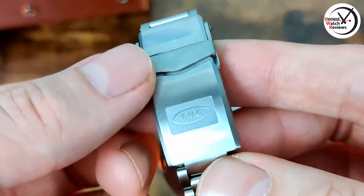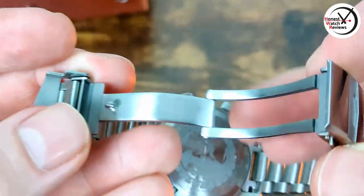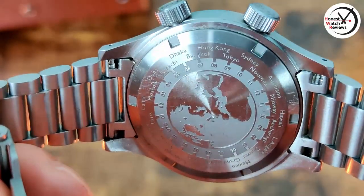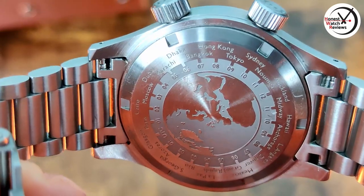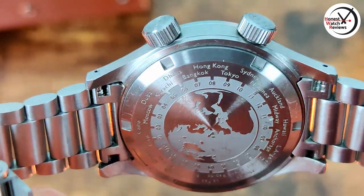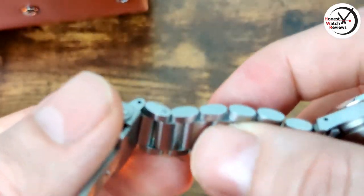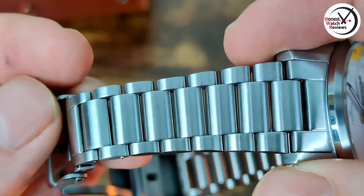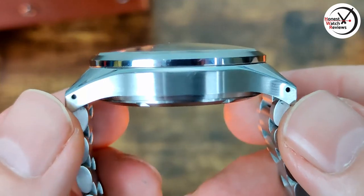There's the branding on the clasp, nicely done with plenty of micro-adjust and nicely milled double pushers. On the back - this is a review piece so it's a little scuffed up - we've actually got the time zone markings there, which is really handy if you want to use that GMT function. Around the case we've got solid end links, and I really like these bracelet links - the way they're all rounded off makes them really comfortable and they rest nice and smooth.